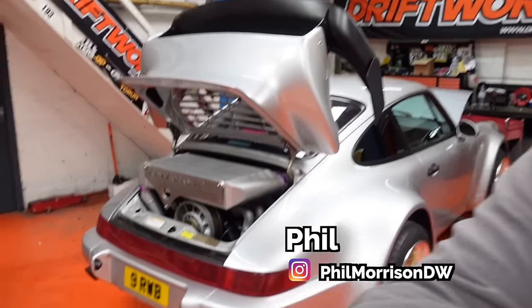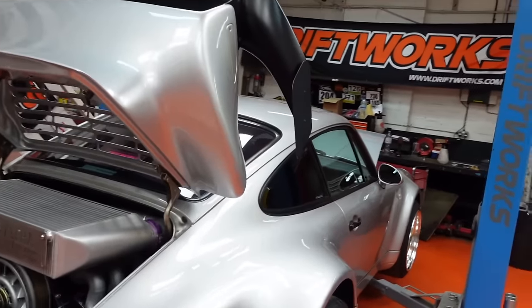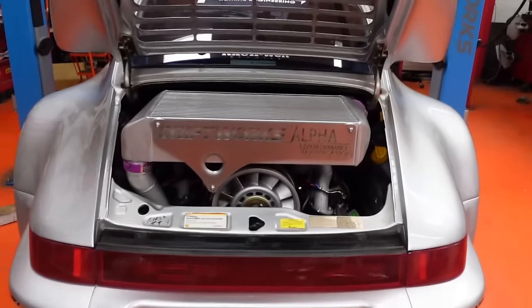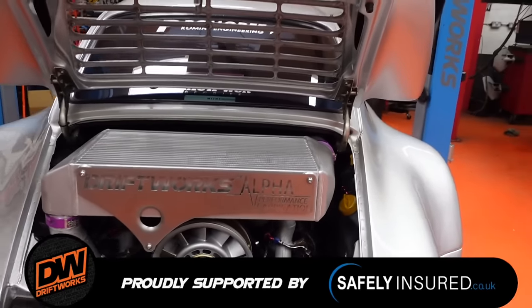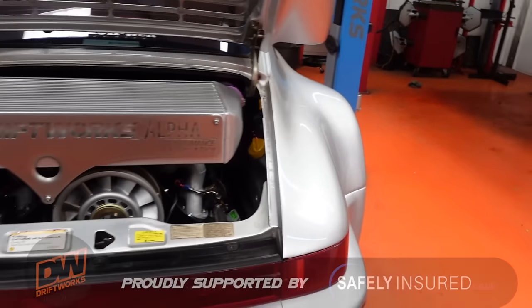So the last couple of episodes you've seen us fitting the new engine built by Fernsport and getting all the associated stuff sorted around it to get it running. We do have it running on a base map on the Haltech ECU at the moment. We're still waiting for it to go for mapping - shouldn't be too long, about 10 days until we have to do that.